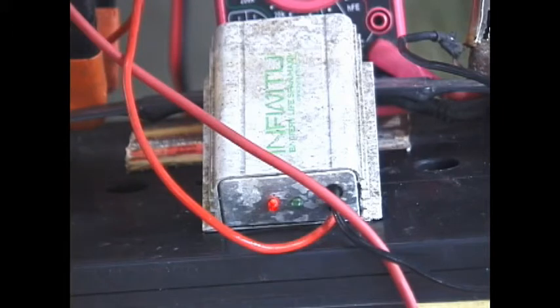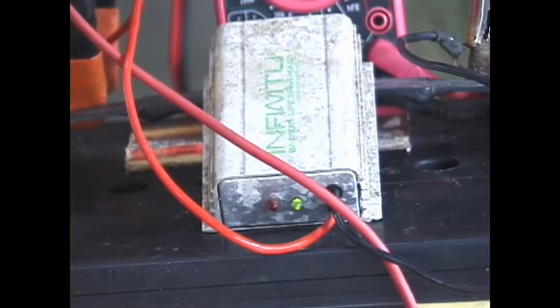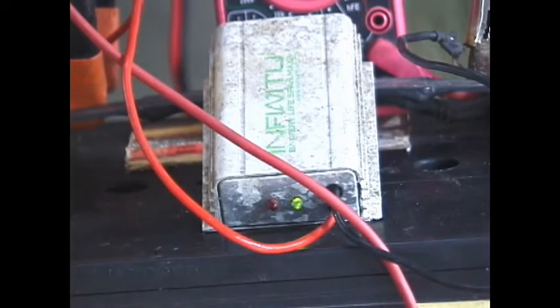The third method for desulfation is using a high-frequency stimulator to remove sulfation from the batteries. Here you can see the Infinitum that I have — it's got a red LED light on it, and when the battery voltage gets up above 12 volts, it turns to green, as you can see. I've had a couple of the $35 desulfators using high frequency, and my impression is that they have little effect, though others have had good success with them.